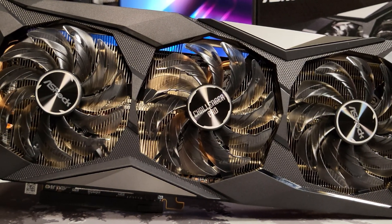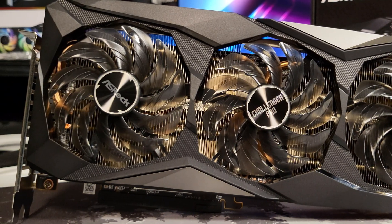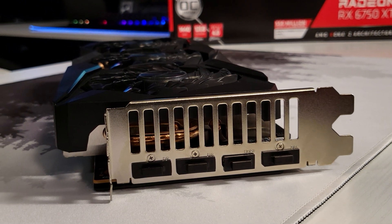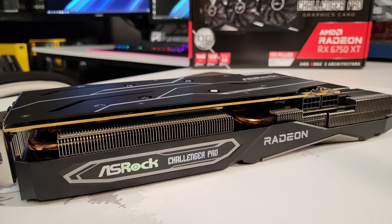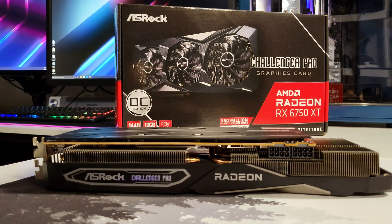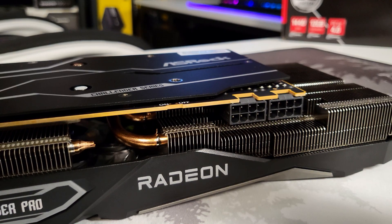This is a triple fan layout with what ASRock calls their striped axial fans. The cooler material is metal — I'm not sure if it's aluminum or steel as ASRock did not state — but it does have three copper heat pipes. Software supported is AMD's Adrenaline suite along with FSR and related components, or you can use ASRock's Tweak 2.0. For outputs, we have three DisplayPort 1.4s and one HDMI 2.1. Dimensions are 303mm long, 131mm wide, and 45mm thick — ASRock calls this a 2.3-slot card. AMD's reference design states 250 watts; I'd assume slightly above that given the mild OC. Recommended PSU by AMD is 650 watts; ASRock recommends 700 watts. Power connectors required are two 8-pin connectors.